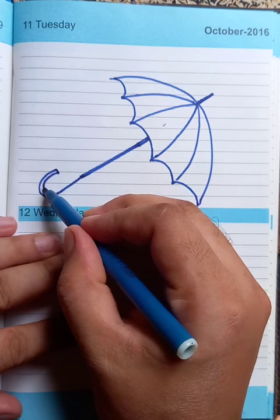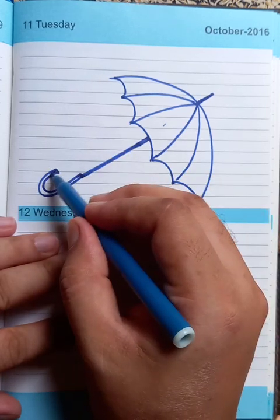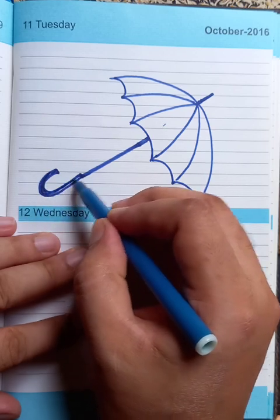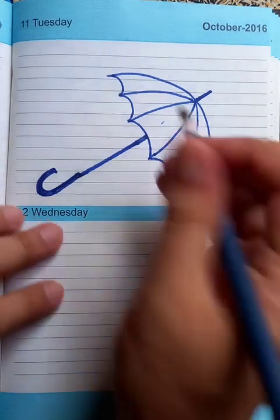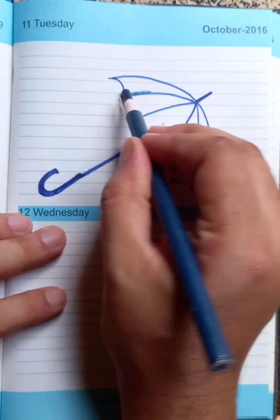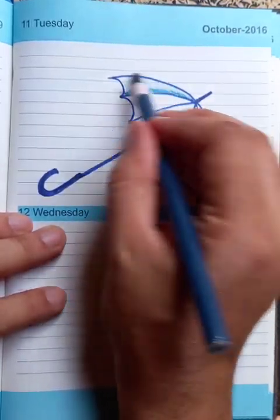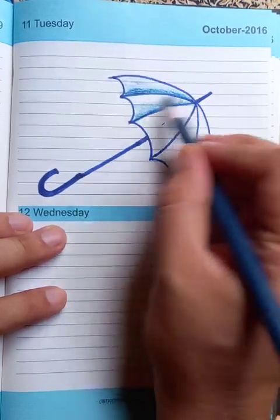The umbrella has a curve pattern on the last end — this is a special type of design for the old model. We're just completing the shades here. After putting that, we're going to use pencils and put shades on one side only. The umbrella looks good, and the same shading happens for all the grids.